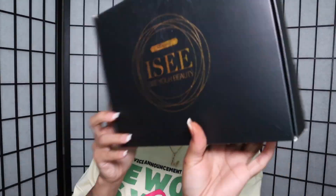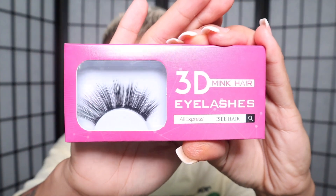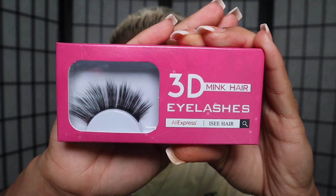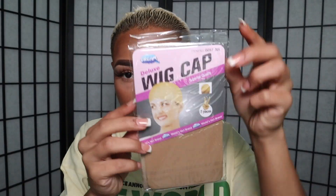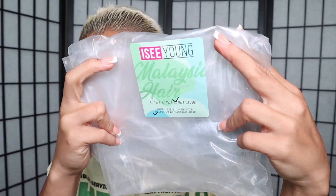What's up ladies, welcome back to my channel, it's your girl Hypnotic Lady. The company I'll be working with today is I See Hair — jumping right in, they sent me some cute 3D mink lashes, a handy dandy I See brochure with tips and tricks on how to take care of my wig, a discount code, a wig cap, and the bag. This is their I See Young Hair collection.